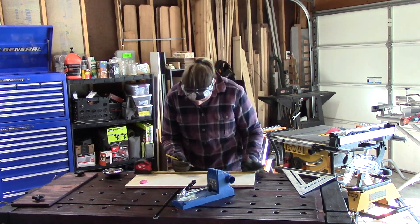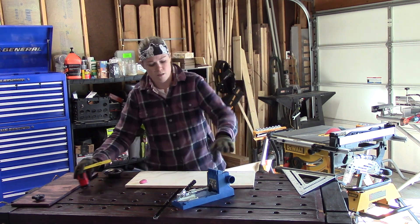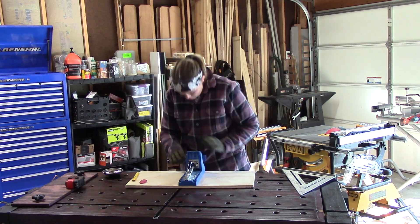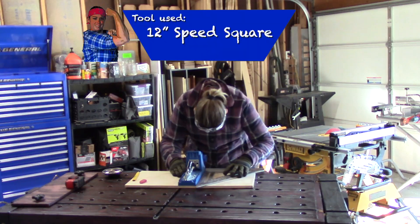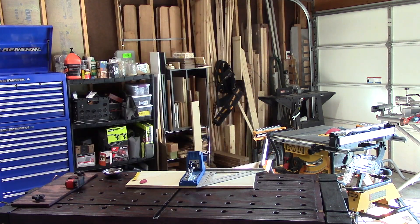I'm taking some measurements to determine the center of the board and where the Craig pocket hole jig will sit. Using a speed square, I'm going to make sure that my Craig pocket jig is mounted squarely on the board.